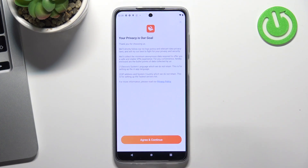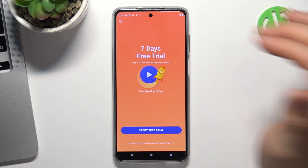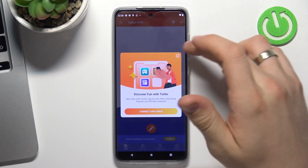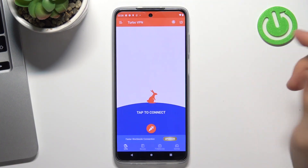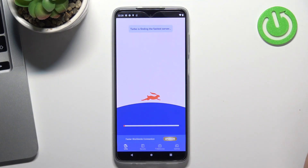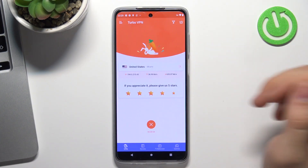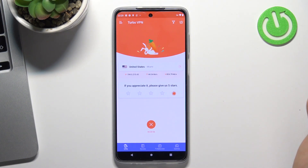Click open, agree and continue, then click on the cross in the top left corner. Now you can just click on the card in the center of your screen, then click OK, wait a while, and we are now connected to United States VPN servers.